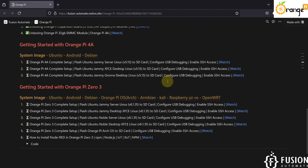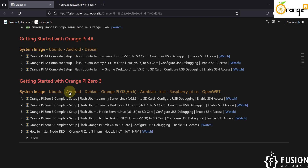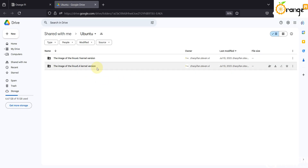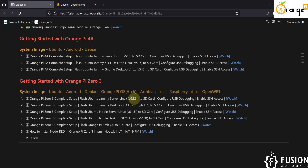Once you format your SD card, download the operating system. I have provided the link on the website. We are going with Ubuntu. Right-click and open the link in a new tab. You will see image files with two folders: one for Linux kernel 5.4 and one for Linux kernel 6.1. In this video we are going with kernel version 6.1.